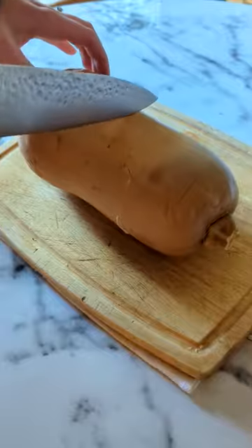Give it a good few stabs to let the steam escape. Cook on high for about 15 to 25 minutes — it will depend upon the size of your squash. Check it about halfway through by piercing it with a knife to see how done it is.